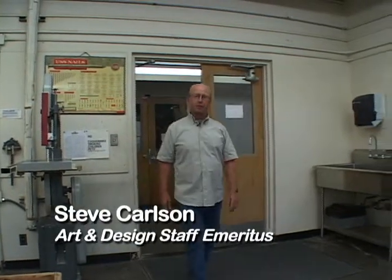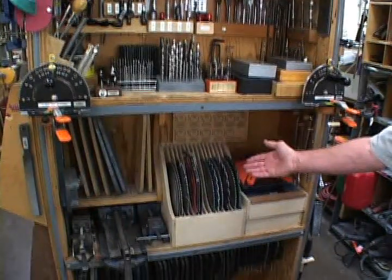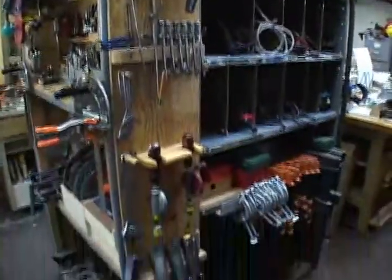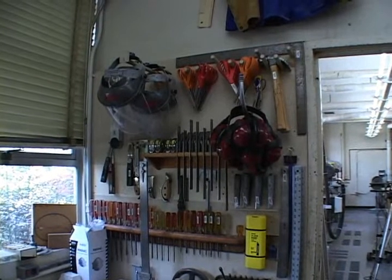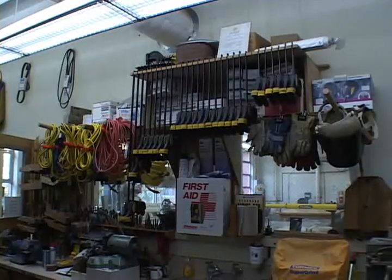The first thing I want to show you today is the tool room. The tool room is where you're going to come to check tools out to complete your projects. In here we have all of the drill bits, the blades you'll use for the table saw, rulers, compasses, protractors, eye protection, and hearing protection. This is where you're going to come to get all of those things that you need to complete your projects.